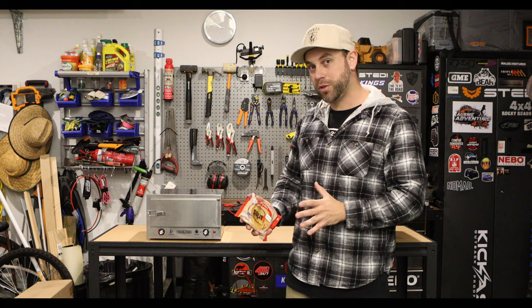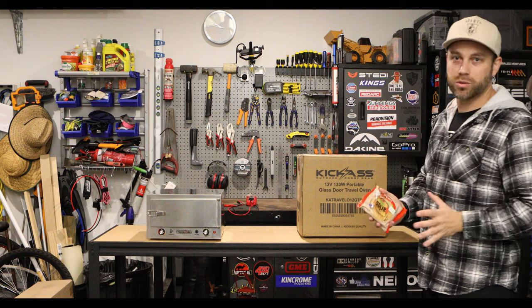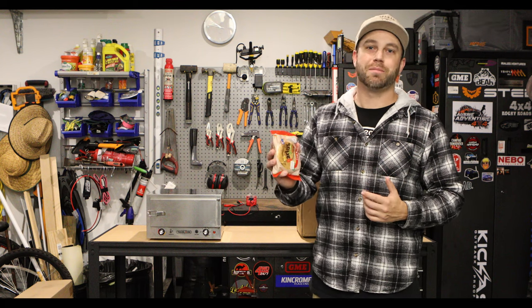I was going to do a review on that today, however before I could, they've actually come out with a second model which has a glass door on the front so you can see what you're cooking. I'll run through the pros and cons of both that I've found, and of course we'll cook a couple of pies.